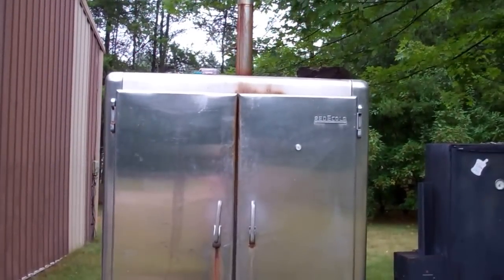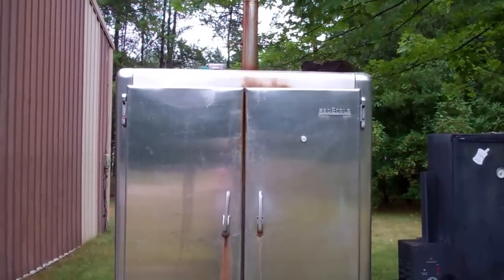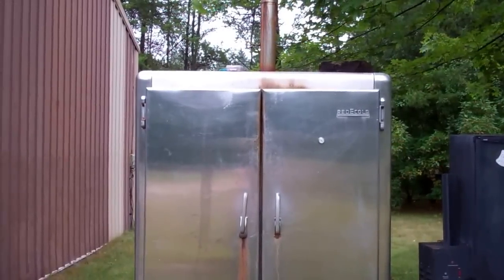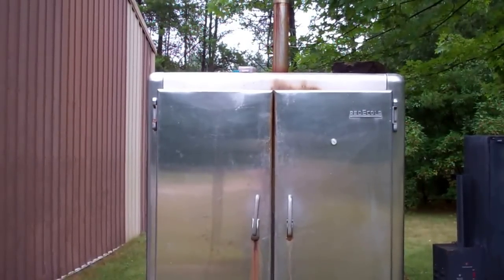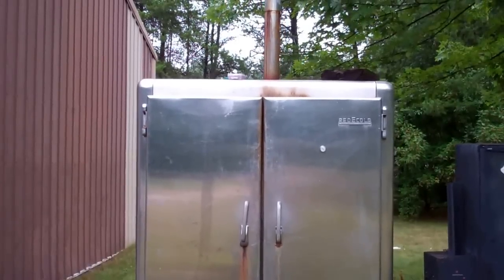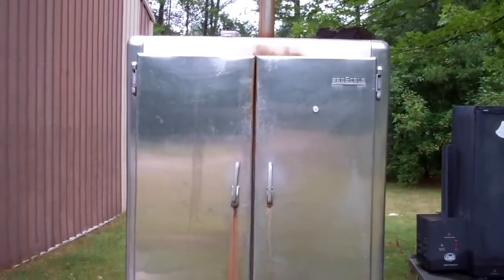Hi everybody, this is Larry up in Brandon, Minnesota. I do a lot of smoking in this old smoker that I converted. It's an old refrigerator freezer that I converted — that's really what it is. I got it for five dollars out of the junkyard; they won't let you do that anymore, but at that time you could.